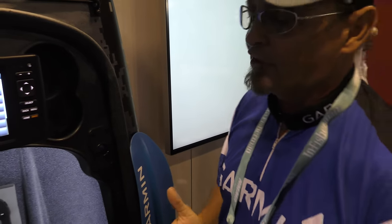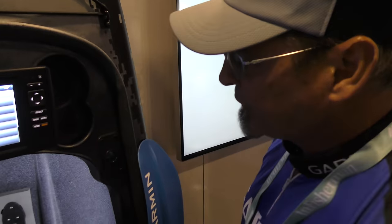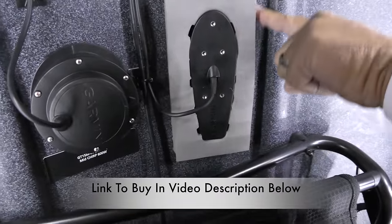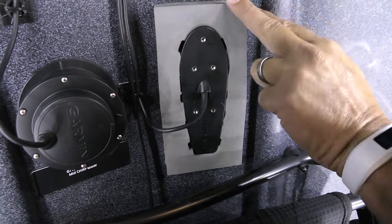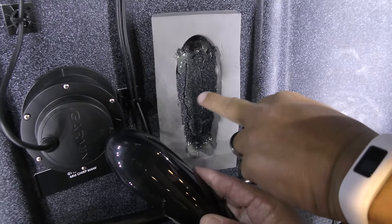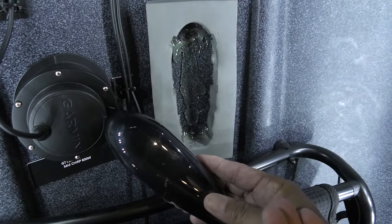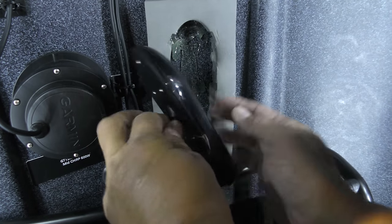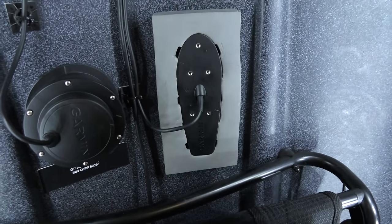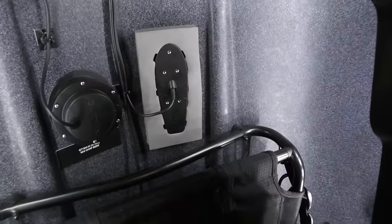Everybody needs to mount that transducer somewhere. Some companies have it so you can hang it over the side; some companies you go through the scupper hole. With this we've got a simple solution — a foam pad that comes in a kit. You peel off the 3M tape and it sticks to the bottom of the boat permanently. It has two cutouts that match our transducers. Once mounted, you add a little cup of water for good contact, pull out the foam piece that matches your transducer, push the transducer in, and it shoots through the hull of the boat. It's easy to take the transducer out, move it to another kayak, or remove it at the end of the day.